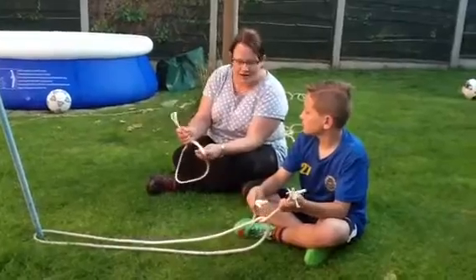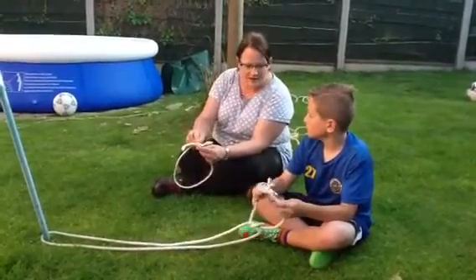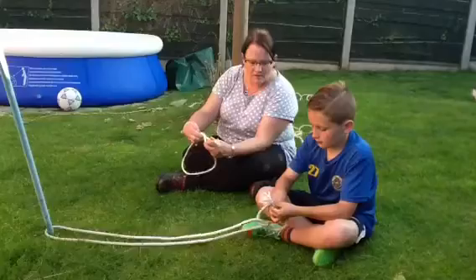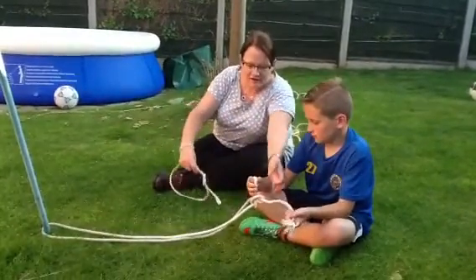That's brilliant. And now you're going to put the right hand over the left hand. Then you're going to put that right one under, pull it through, and then you've got a wreath knot.